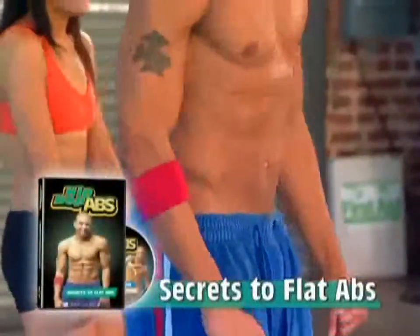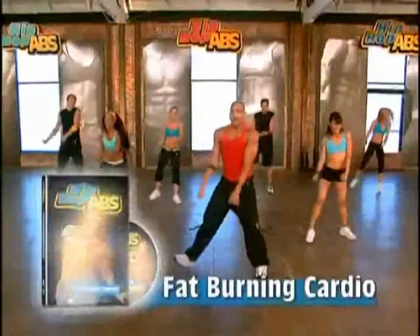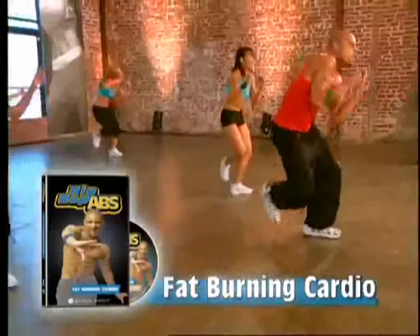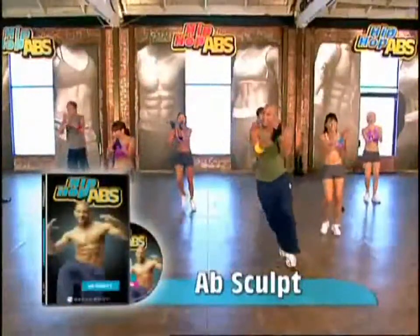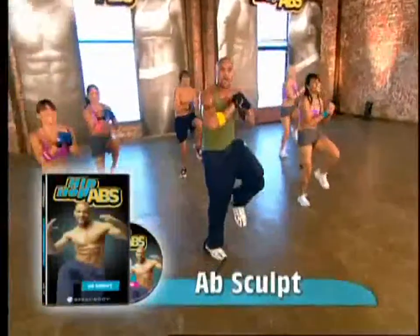Start your transformation with Secrets to Flat Abs. Then burn calories and dance off the pounds with Fat-Burning Cardio. Now it's time for Absculpt, where Sean shares more signature standing ab moves.